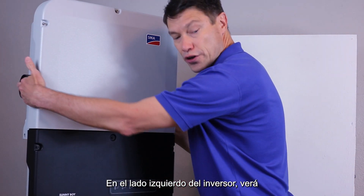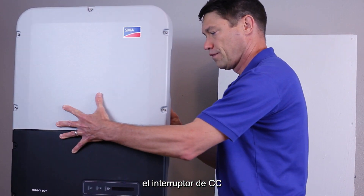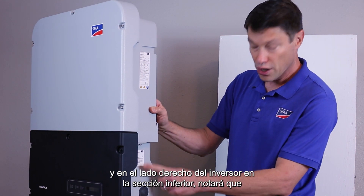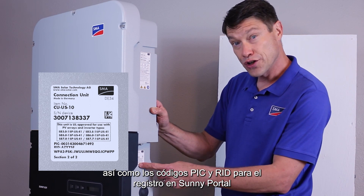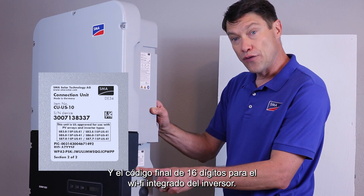On the left side of the inverter, you will see the load break rated DC disconnect. And on the right side of the inverter, in the lower section, you'll notice that there's a sticker with the main device serial number, as well as the PIC and RID codes for registration on Sunny Portal, and the final 16-digit code for the inverter's self-hosted Wi-Fi.